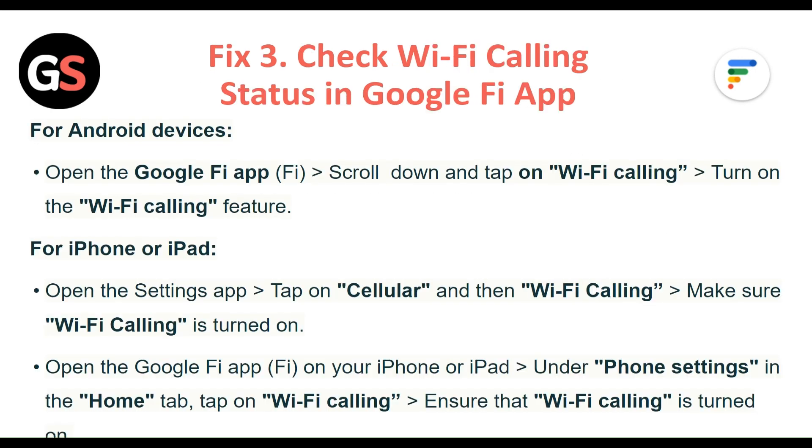Fix 3: Check Wi-Fi calling status in the Google Fi app. For Android devices, open the Google Fi app, scroll down and tap on Wi-Fi calling, and turn on the Wi-Fi calling feature. For iPhone or iPad, open the Settings app, then tap on Cellular, then Wi-Fi calling. Make sure Wi-Fi calling is turned on.